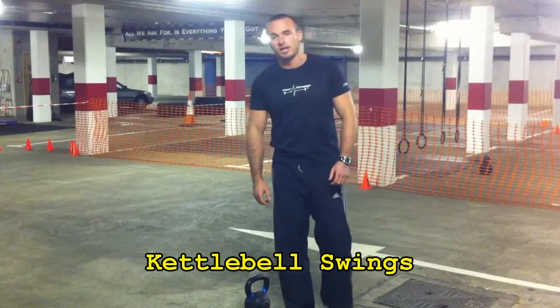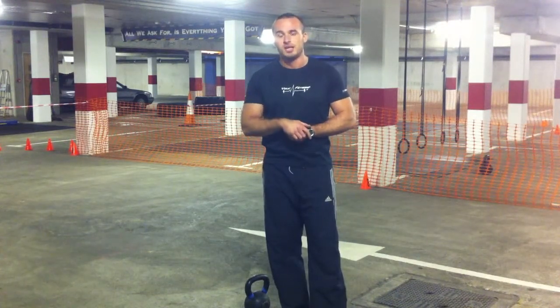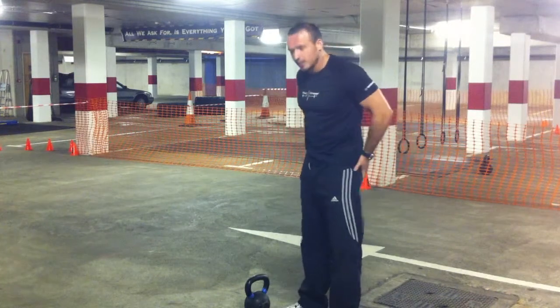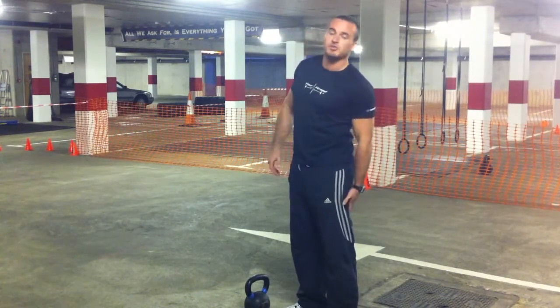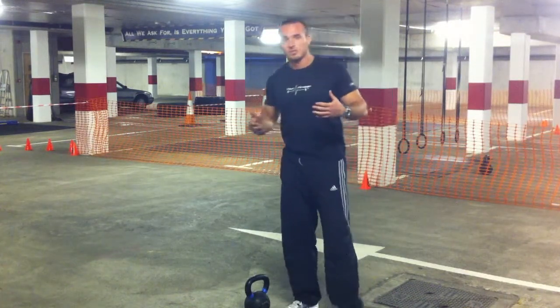This exercise is the kettlebell swing, and I put this in almost every workout. It's from the brown and butter kettlebell exercise and it's designed to condition your glutes, hamstrings, your core, and it also works your aerobics and you're burning calories as well.